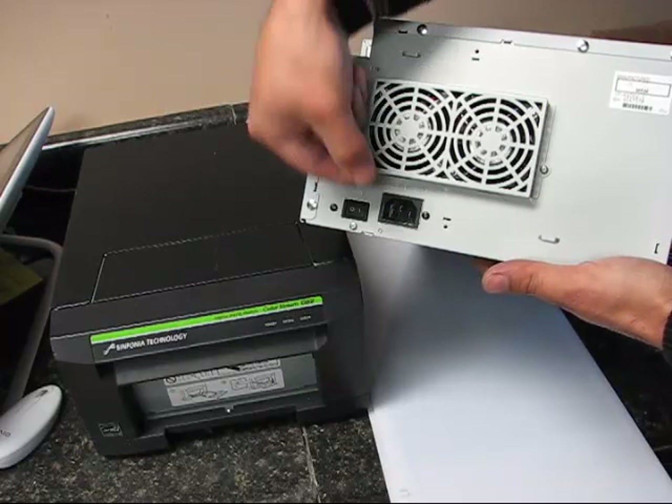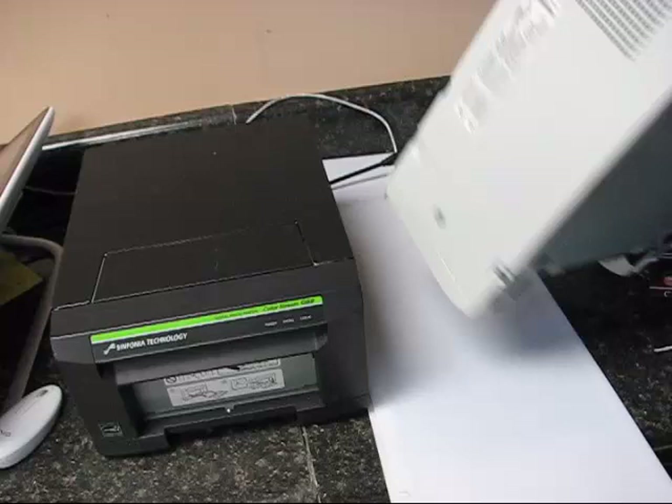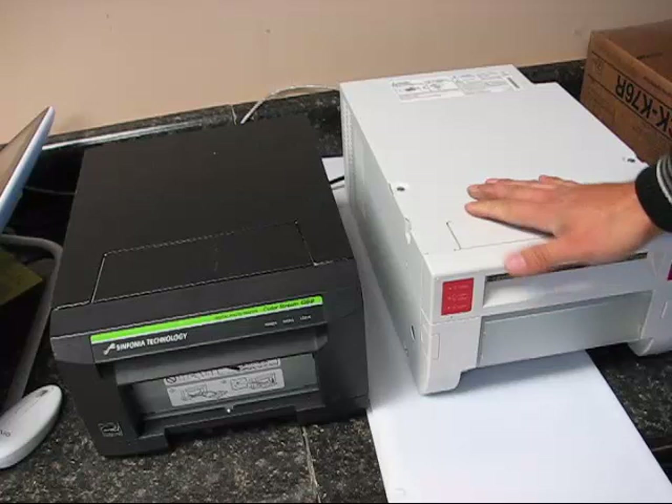The USB port is at the very top of the printer. The bottom of the printer is pretty plain, as well as the sides, which just have air vents. This printer can be mounted either horizontally, as you would expect in a photo booth, or vertically.